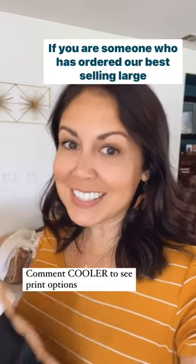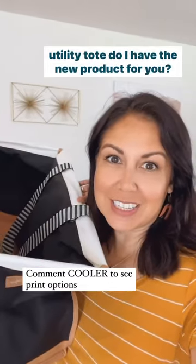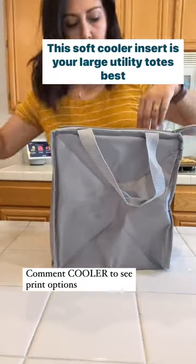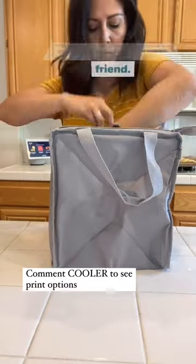If you are someone who has ordered our best selling large utility tote, do I have the new product for you. This soft cooler insert is your large utility tote's best friend.